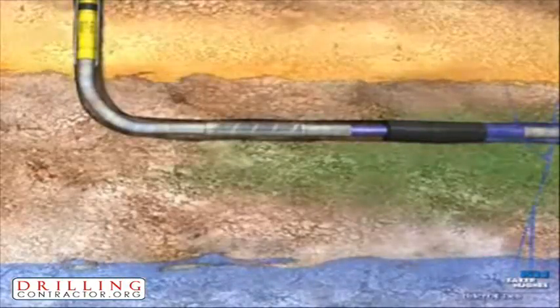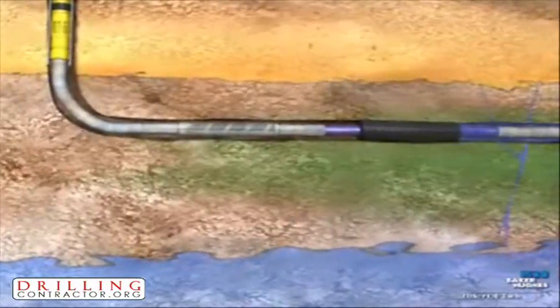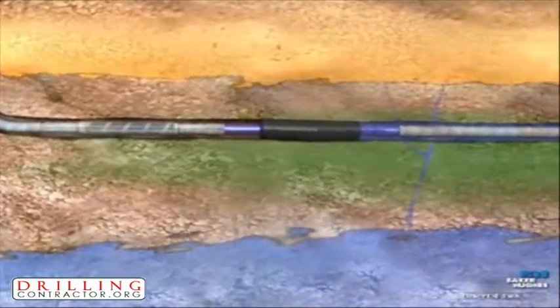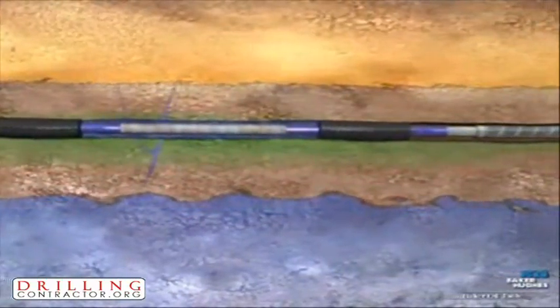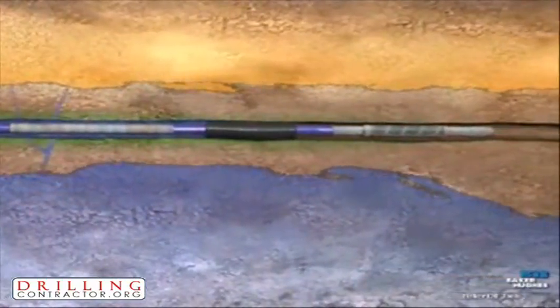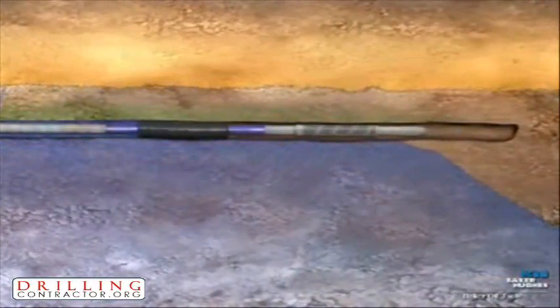Once the RE Packer is fully energized, the water zone is isolated from production. Then, using Baker Oil Tools' equalizer inflow control device, the desired zones are produced uniformly. The result is long, even oil production without the risk of water inflow.